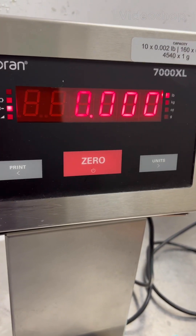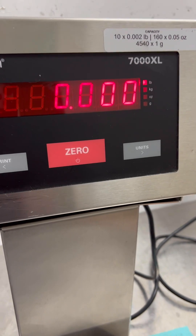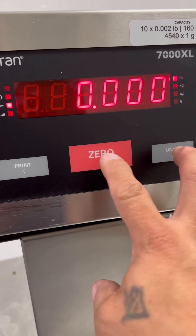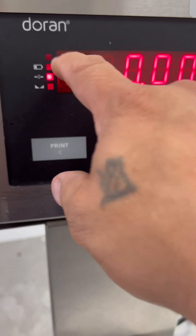This is a calibration adjustment of a Durand 7000XL. It's a little difficult to hold the phone, but you're going to hold these two keys down tightly until you see a P pop up.